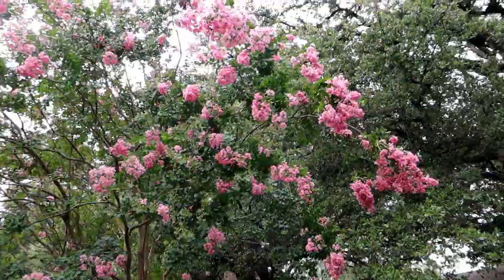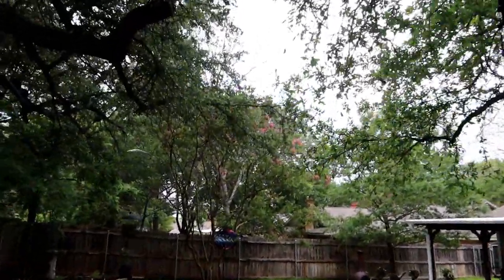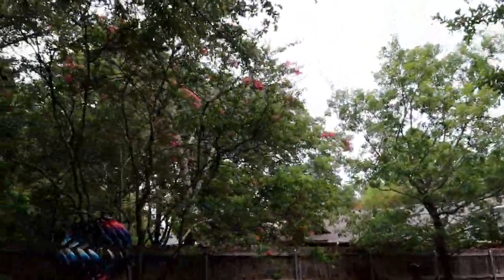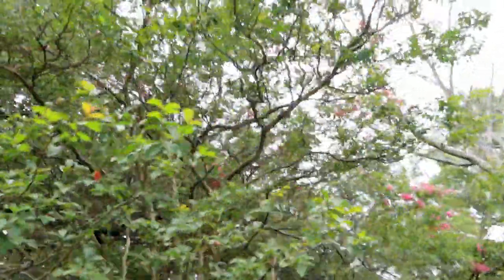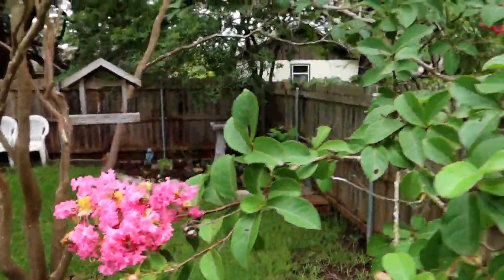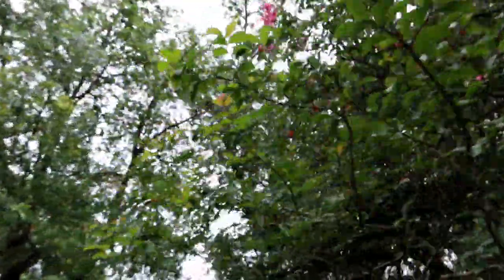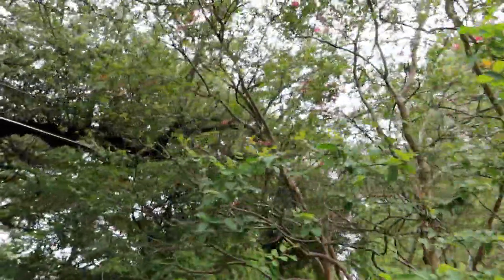Now that I've become aware of these crepe myrtle plants, they seem to be everywhere. This is one in my neighbor's yard, this is the one here in my backyard that I talked to you about, and even the neighbors over there have one in their front yard. They seem to be a very popular plant for this part of the state. I'm glad I got a couple. Like I said, we weren't sure what this one was initially, but there are flowers on the top — we definitely got them growing here too. This one is maybe a little slower to start because it's got a lot of trees that it's under, so it's not quite getting all the sun that the one in the front yard gets. But that's okay, it's doing well.